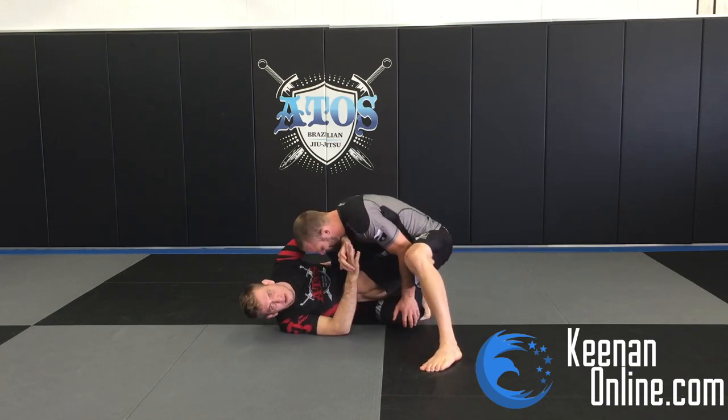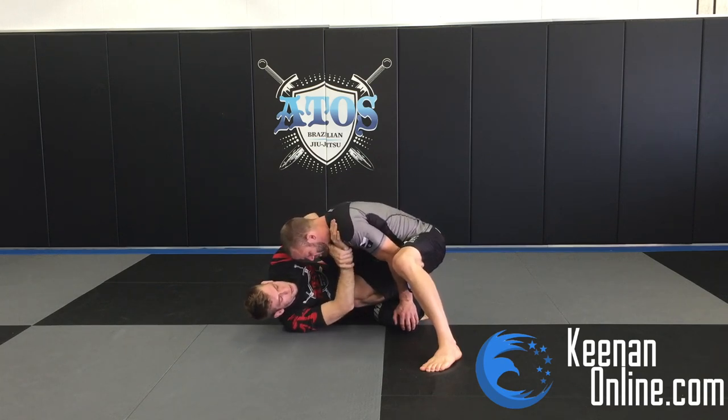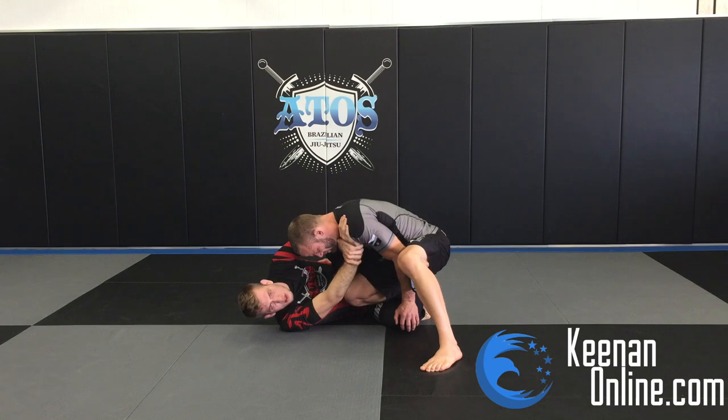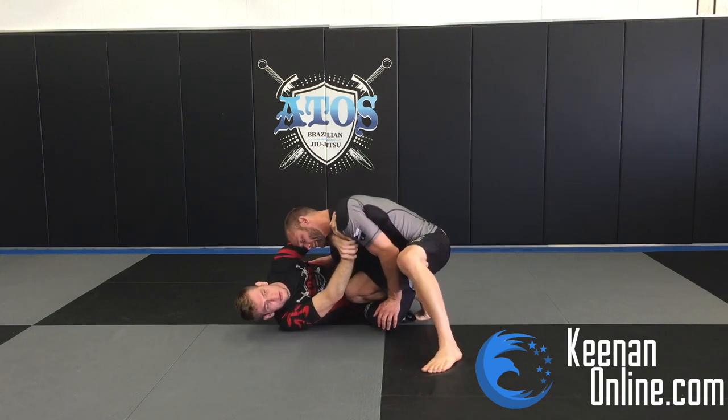This is where your guard recovery and defense comes from. So this frame here — reinforce it: this hand goes on the shoulder, this hand grabs the wrist, and we keep this frame. That way, if he drives into us, it puts pressure on his throat, and so he can't really put that much pressure on his own throat.